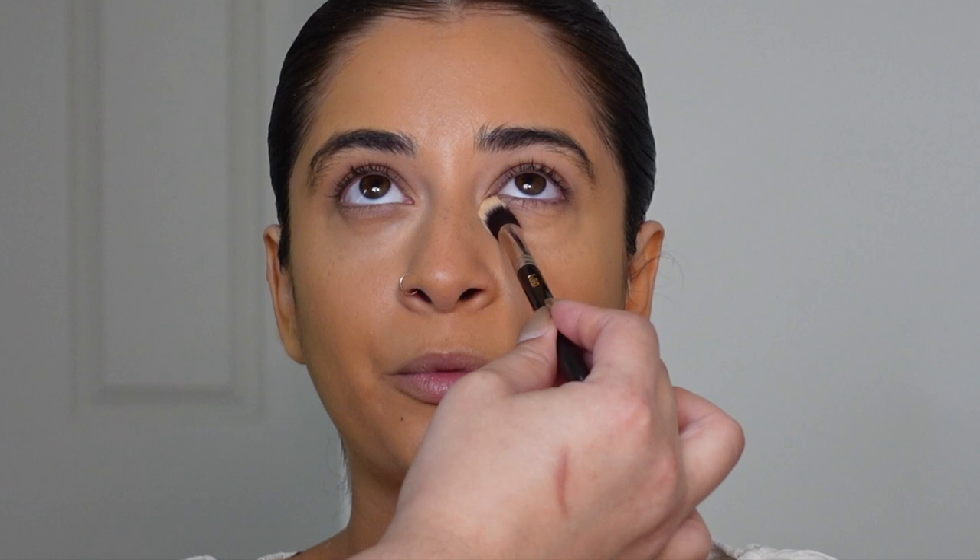Moving on to cream contour slash bronzer — I'm using the LA Girl concealer in the color Beautiful Bronze. I know it looks a little scary and a little dark, but this color is absolutely beautiful.